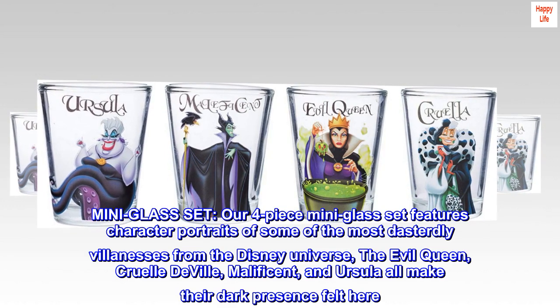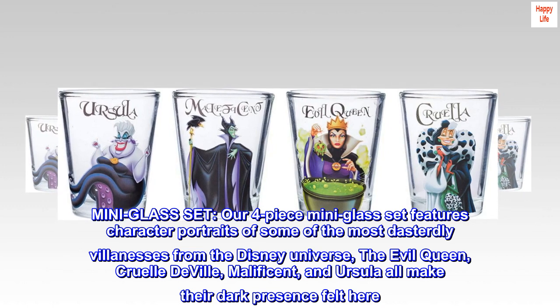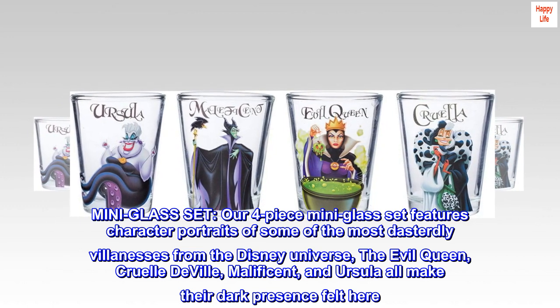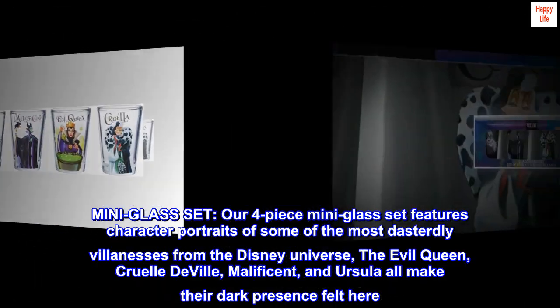Mini Glass Set. Our four-piece mini glass set features character portraits of some of the most dastardly villainesses from the Disney universe: the Evil Queen, Cruella De Vil, Maleficent, and Ursula all make their dark presence felt here.